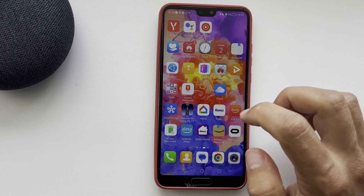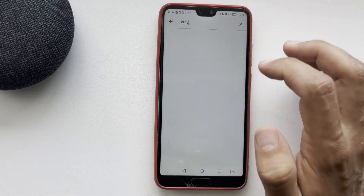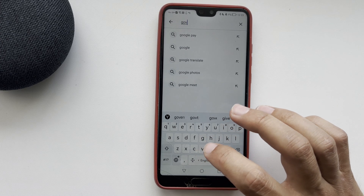Open the App Store or Play Store. Find and install the Gowie app.